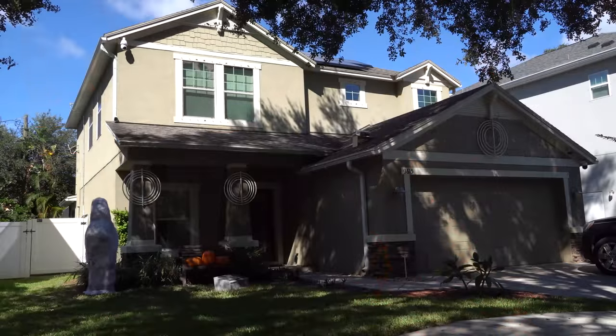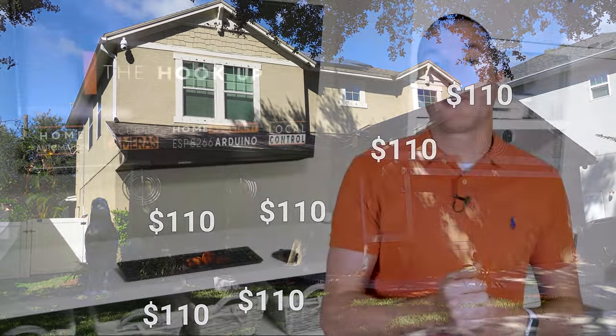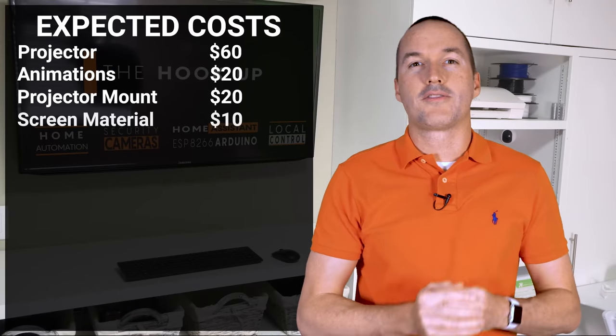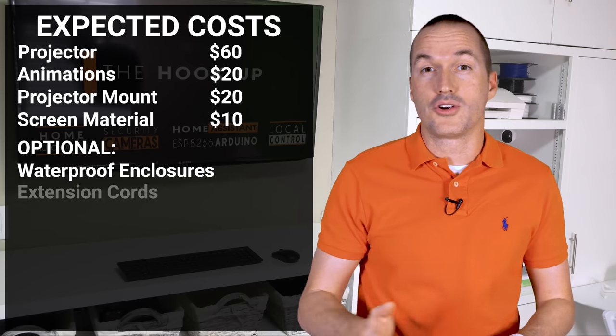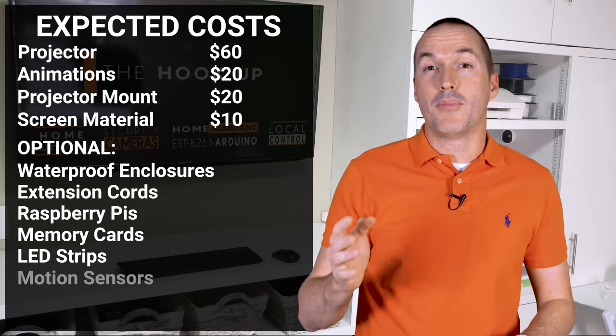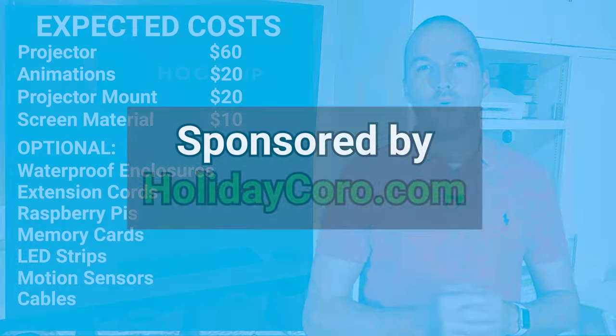Right up front let's talk about costs so you can decide if this is something you're really interested in. For me each projection location costs roughly $110 which includes $60 for a projector, $20 for animation, $20 for a projector mount, and about $10 for screen material. Some other costs you might add include waterproof outdoor enclosures, extension cords, Raspberry Pis, memory cards, LEDs, motion sensors, and various cables, but $110 is a good starting off point.